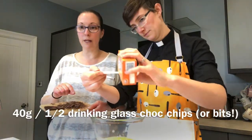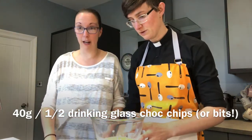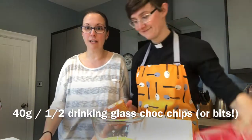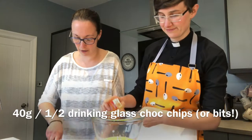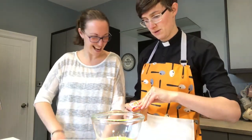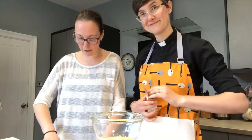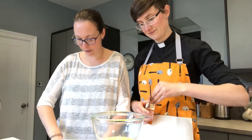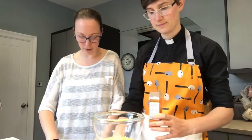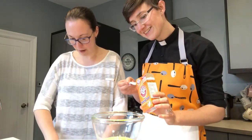We don't have any chocolate chips in our house, but we did have a nice block of chocolate. I'll ask Cat to show you the packet in a minute. I'm just chopping up about 40 grams of it — our bar came in 100 grams. I'm using a very sharp knife very carefully, so if you are creating your own chocolate chips, please ask for some help to do that. And half a teaspoon of baking soda goes in.